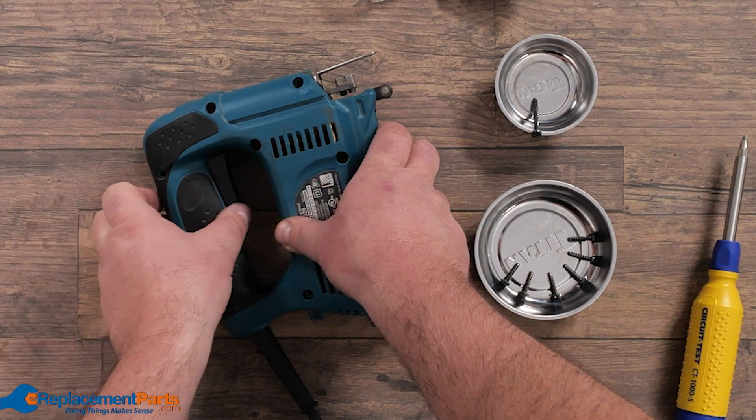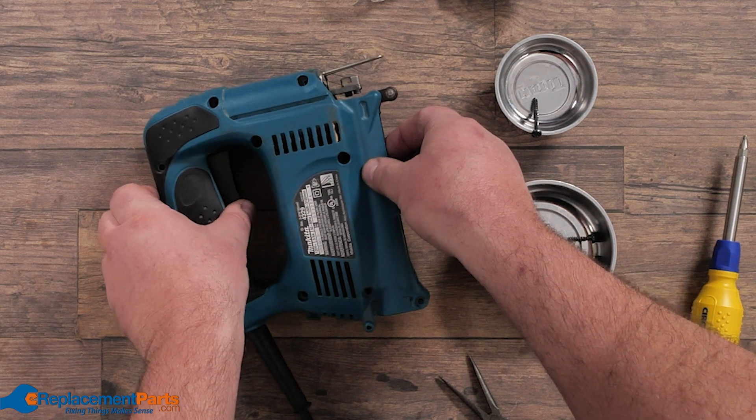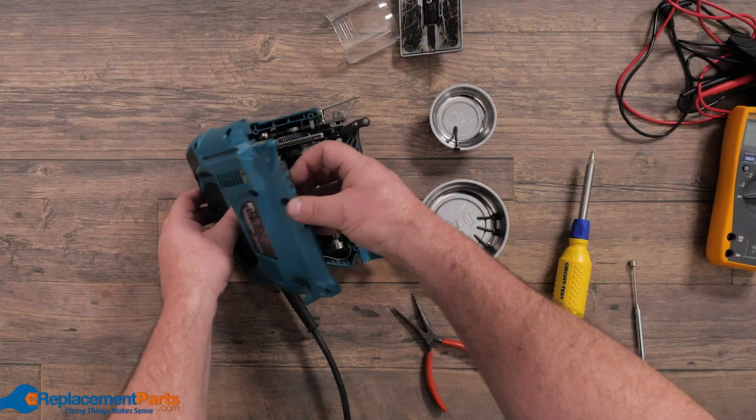At this point we're safe to open it, so we just slowly let it open itself partially, gently listening to see if we hear any parts fall or anything go wrong.